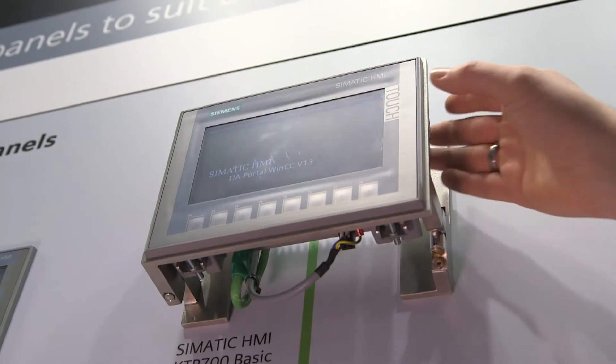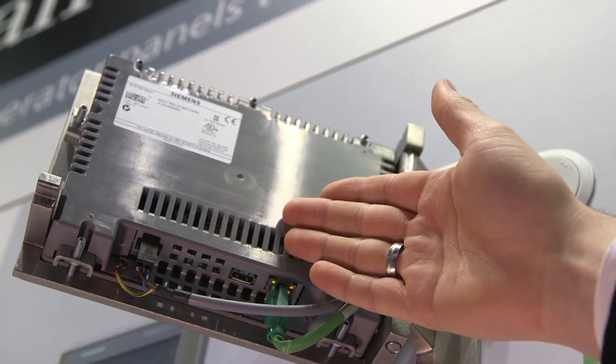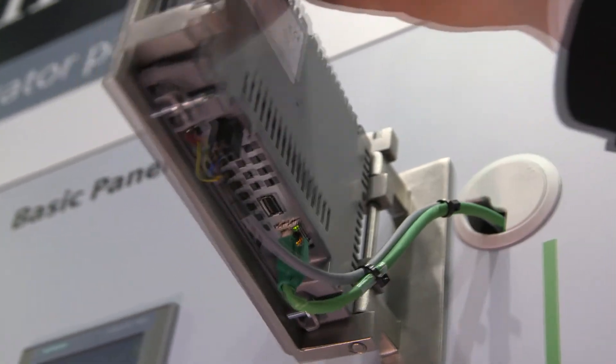What's also new about these panels is the integrated USB interface. It not only enables you to connect the panel with a keyboard, but also supports simple archiving of processed data on a USB stick.